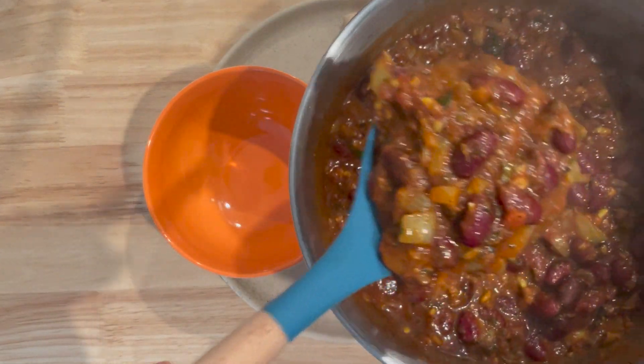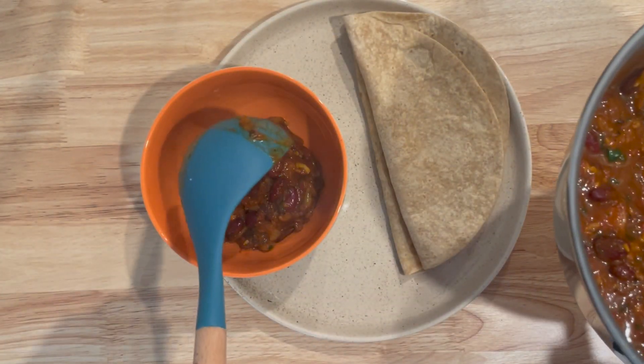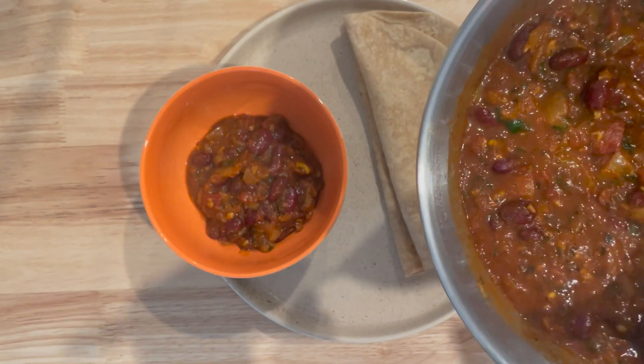You can serve the rajma warm with either whole wheat roti or a whole grain of your choice. Enjoy.